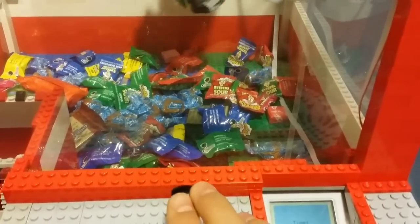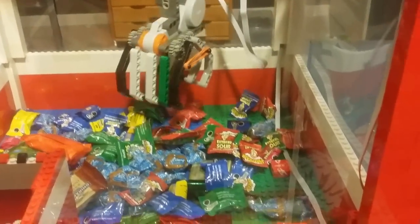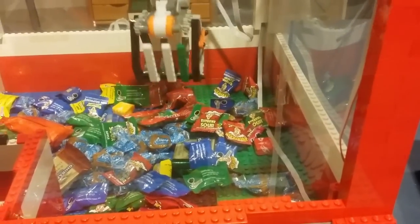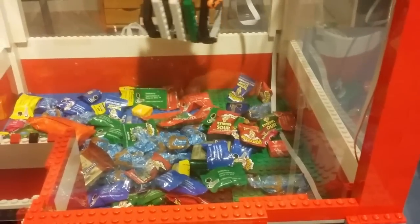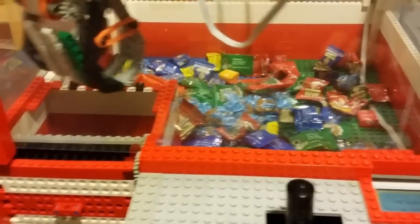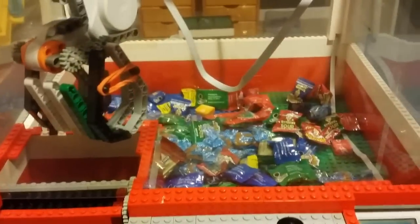Dang it! As you can see, all the other candy kind of blocks the claw from getting anything. I'll try to show you that I can actually pick up stuff, but hopefully I can win something. I have two more nickels left so I'm going to place another nickel into the coin slot and press the button and try to win the Reese cup again because I like Reese cups.